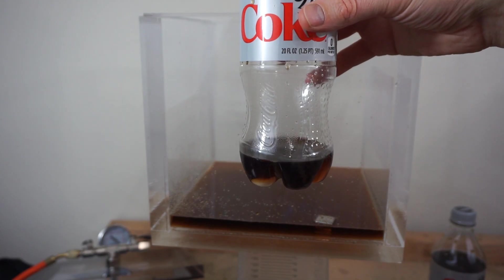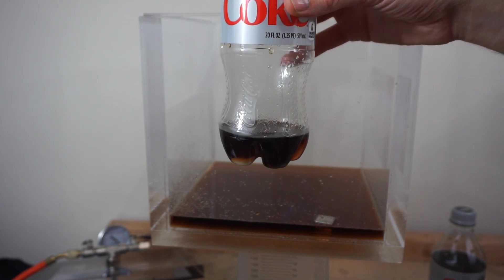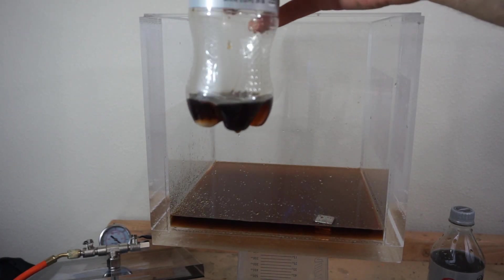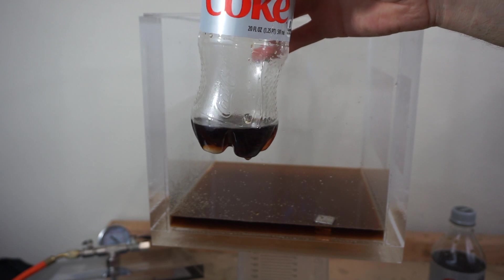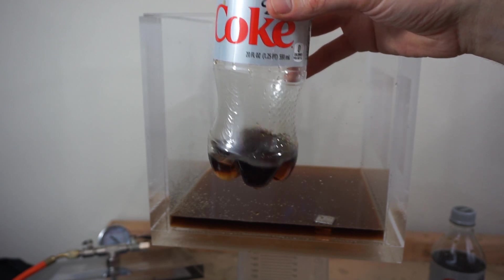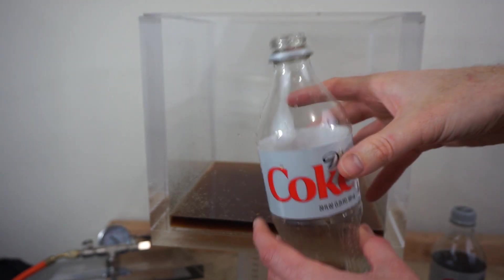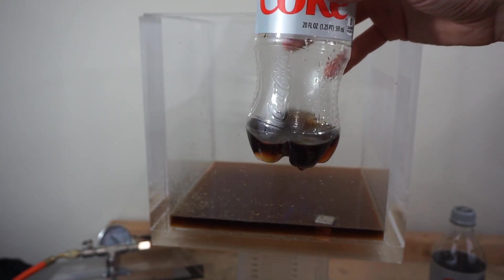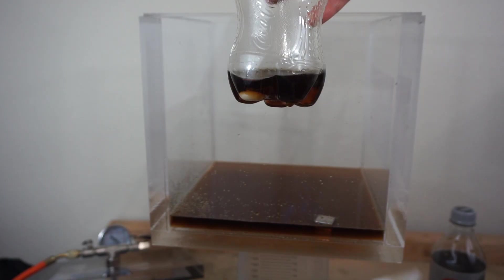Okay, only that much Coke is left in there. Let's give that a taste and see how flat it is. Yeah, there's no carbonation left in there — completely gone. The other one I tested earlier still had a little fizz, but this one is completely flat. All that CO2 is gone.